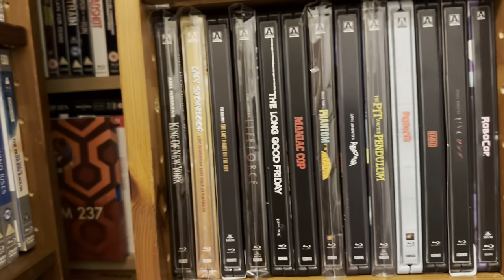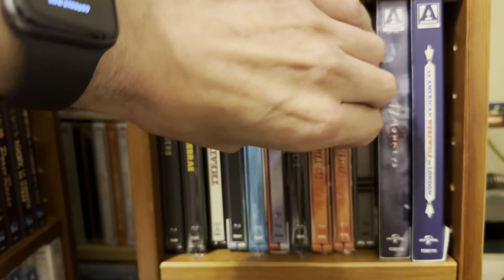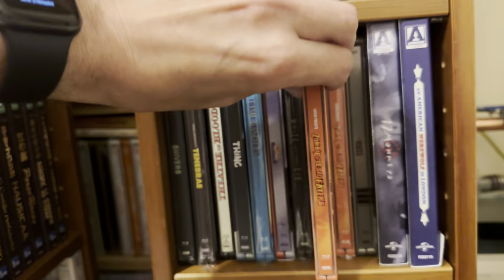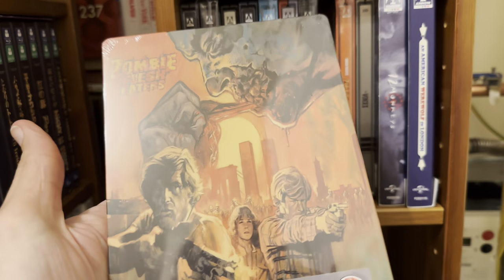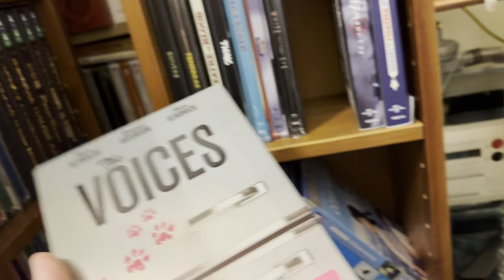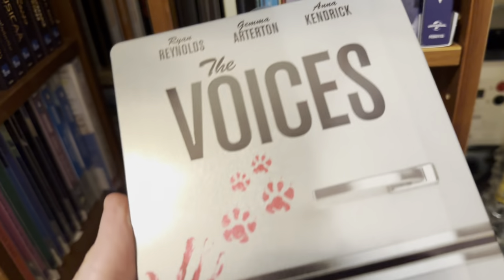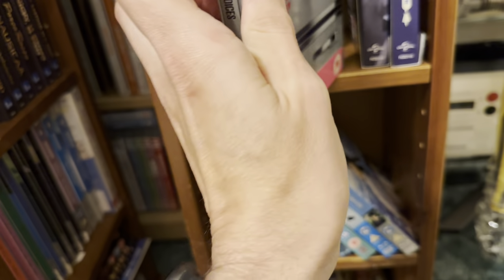RoboCop — that's also got a 4K now. Moving down again, this one was well sought after for a very long time: Zombie Flesh Eaters. And then we have a rare Arrow Films steelbook — Ryan Reynolds, Jemma Arterton, and Anna Kendrick in The Voices — so they did a steelbook for that back in the day. And then we've got 12 Monkeys.